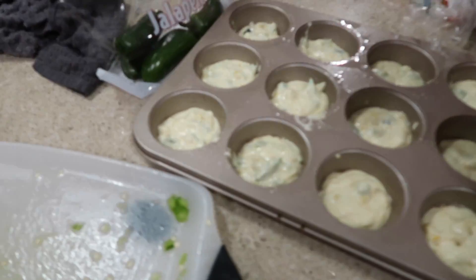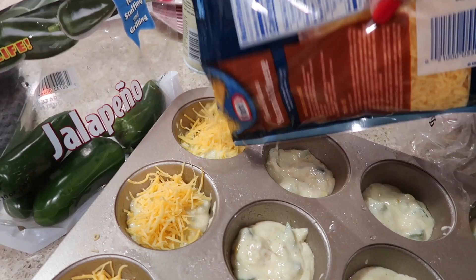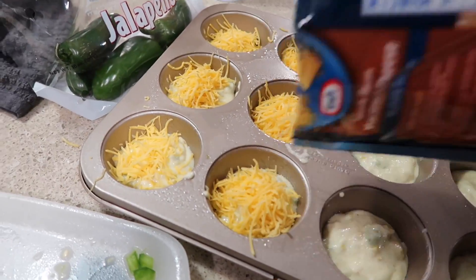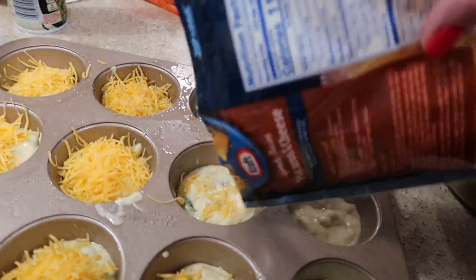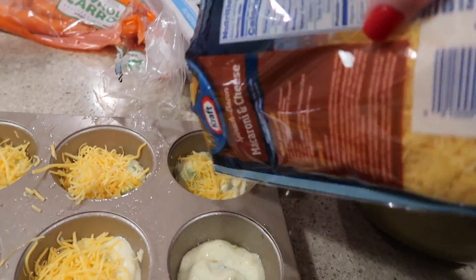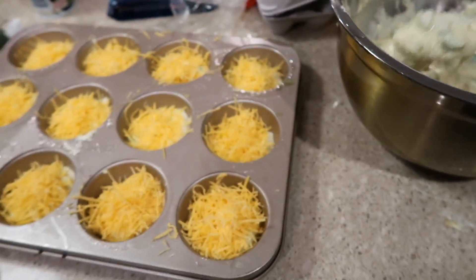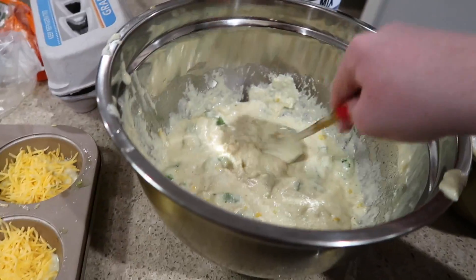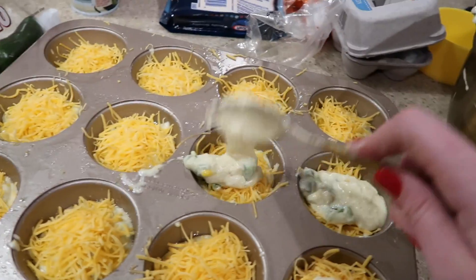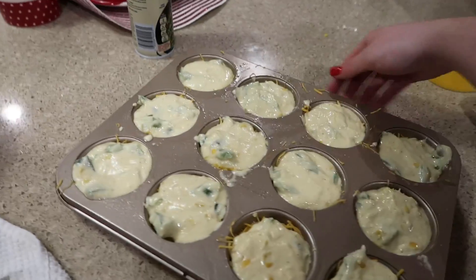Now that the muffin pans are halfway filled, we're just going to sprinkle a little bit of cream cheese and sharp cheddar shredded cheese into each one — however much you feel is appropriate. I was trying to cut out dairy but I really wanted to show you how to make this. Now that they're covered in cheese, we're going to go back with the second layer of cornbread on top, one scoop each, and then go back with whatever we have left to make sure we have enough.